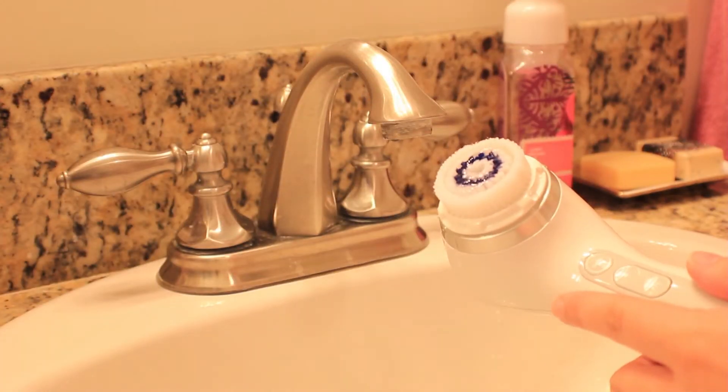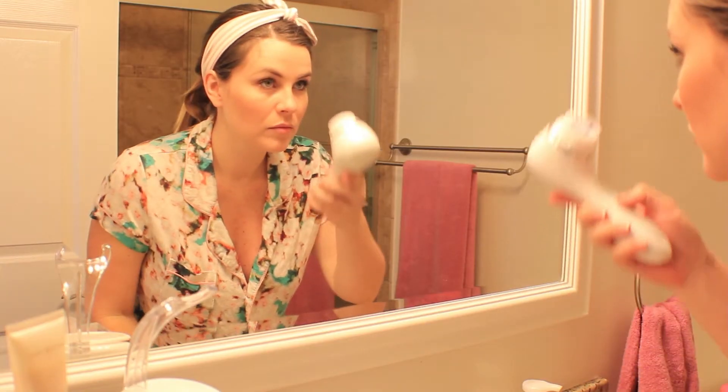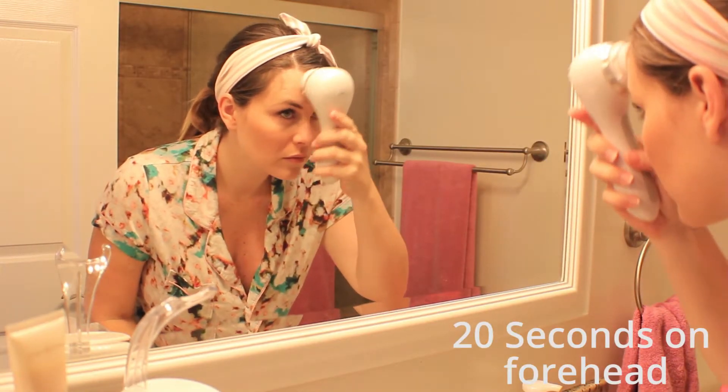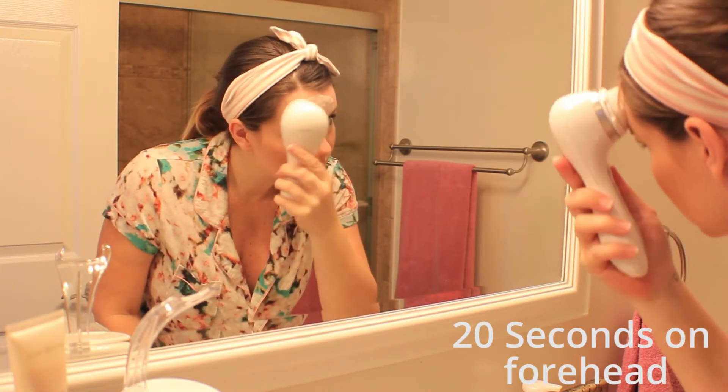So I'm starting out with my Clarisonic Smart Profile and you just wet the brush thoroughly. Add your favorite cleanser. Do not use an exfoliating cleanser — use a cleanser that is really gentle and foaming.